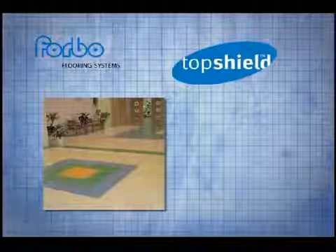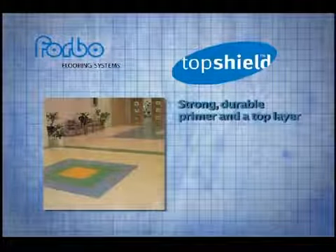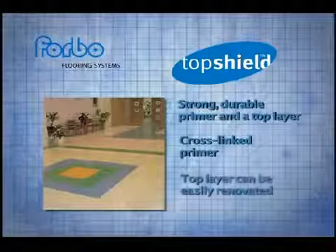Let's take a closer look at TopShield. A strong, durable primer and a top layer ensure a highly effective shield against dirt. The cross-link primer gives TopShield its smoothness and durability, and the top layer can be easily renovated if necessary.